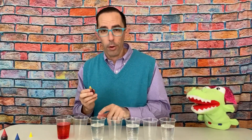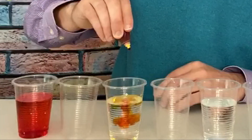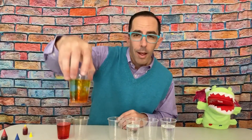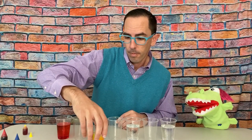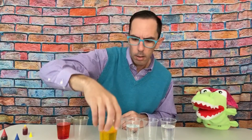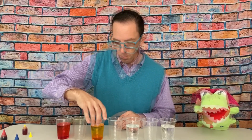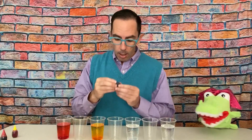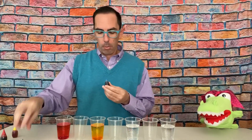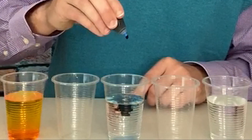Now I'm going to grab the yellow. I put five drops of red in the first cup. Now the third cup with water — I'm going to put five drops of yellow. One, two, three, four, five. Swirl that around. Be careful — don't swirl so much it flies out of the cup. Now I'll take the third primary color, which is blue, and put that into the fifth cup. Five drops: one, two, three, four, five.